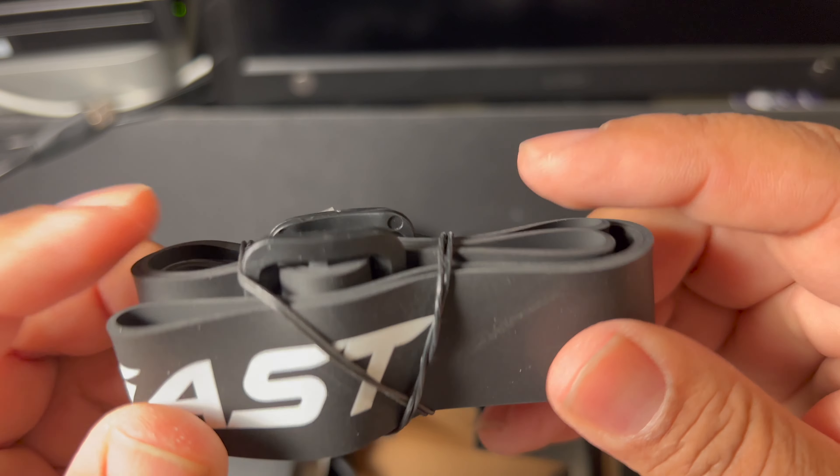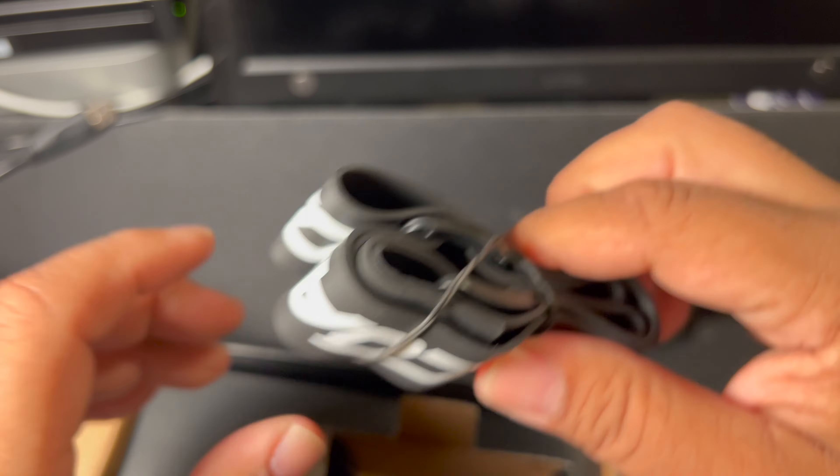This is new — prior ones didn't have this: a rubber strap.